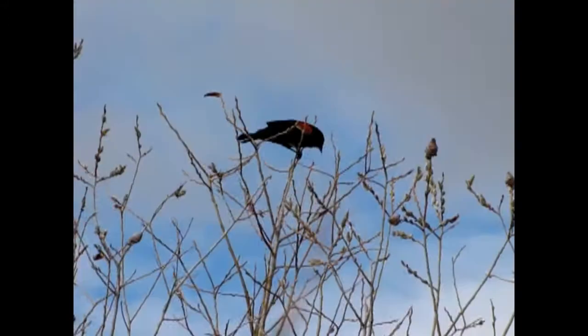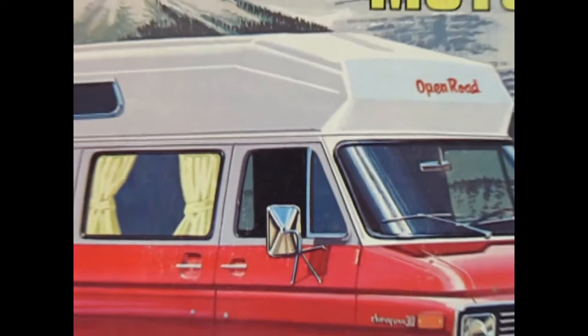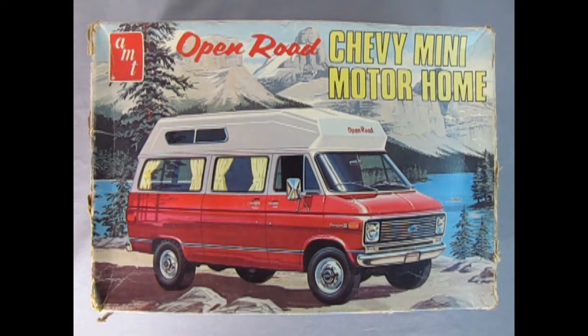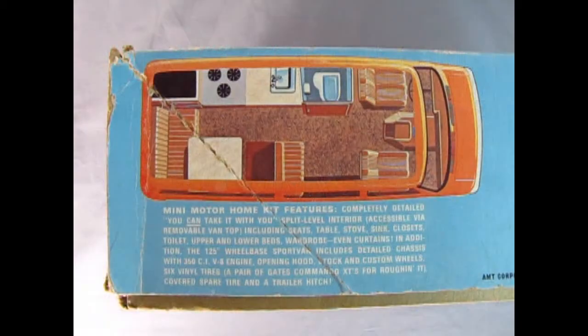Now we start our adventure off into the mountains with our AMT Open Road Chevy mini motorhome. This kit is an actual 1970 kit — it came out in that year — and as you can see the box has got a little bit rough over the years. This is one model kit that I got from my good friend James, so thank you very much for letting us see this model, James.